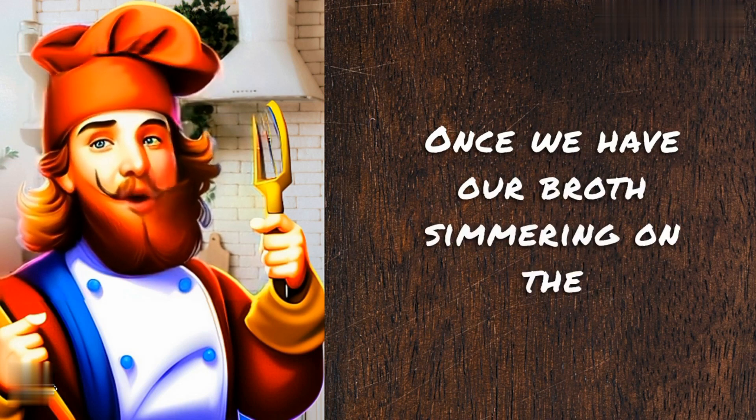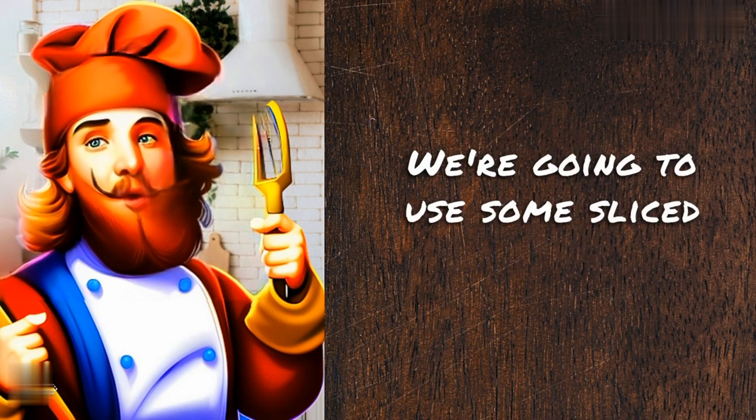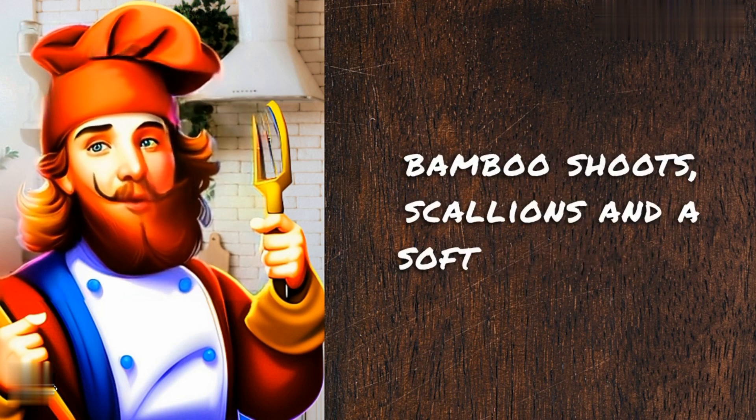Once we have our broth simmering on the stove, we can start prepping our toppings. We're going to use some sliced pork belly, bamboo shoots, scallions, and a soft-boiled egg.